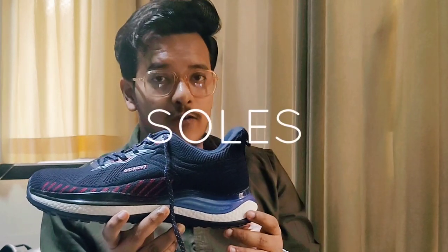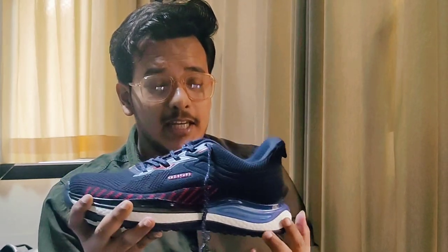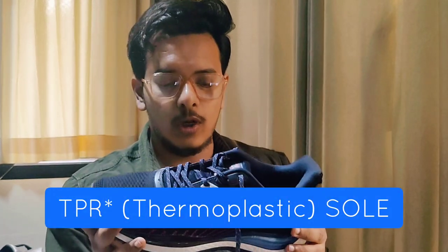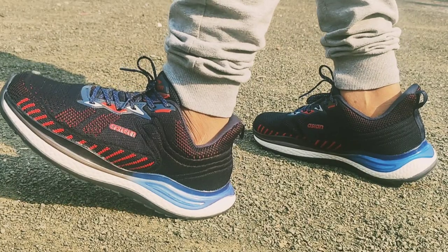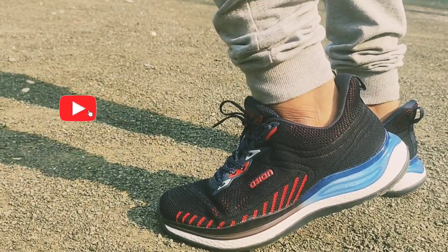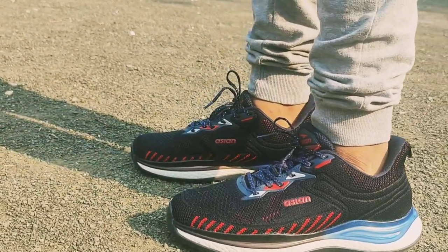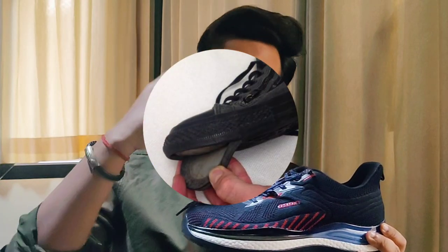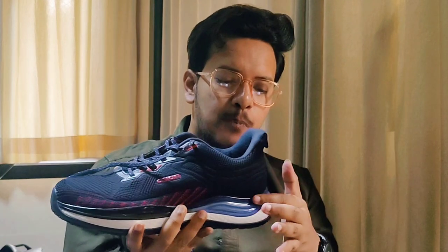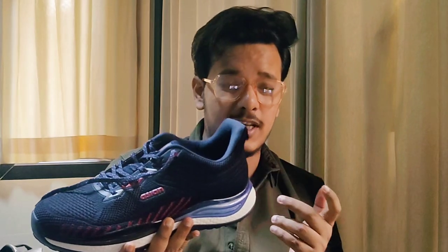Moving towards the lower side of the shoe — the sole part — which is the main highlighting feature. As I mentioned, this is a triple-layered protected sole. The lower material is TRP material, then there is a white comfortable mid layer, and the upper layer connects to the upper shoe. The layers are well bonded, which is important because I have seen sole and upper parts separating over time in other shoes.